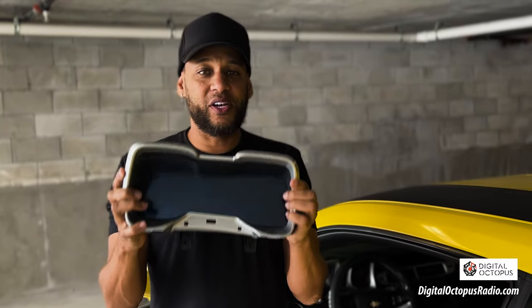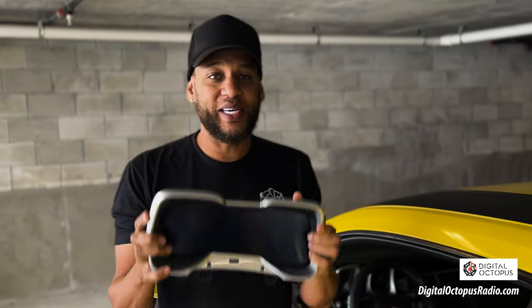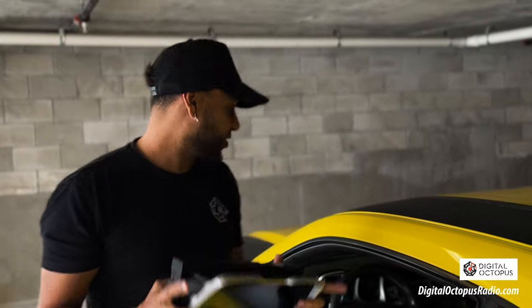Hi guys, Max Perez from Digital Octopus. Today I'm going to show you how to install the new digital clusters from Digital Octopus Radio. It is the ZM1086. So let's get started.